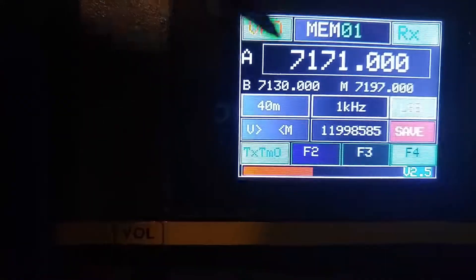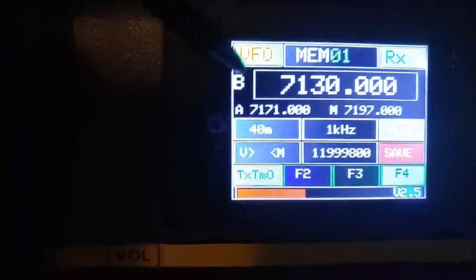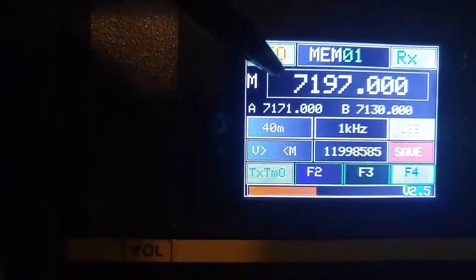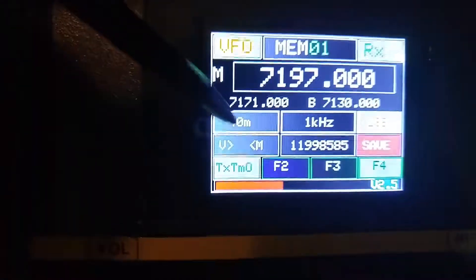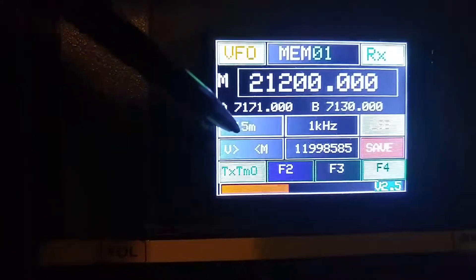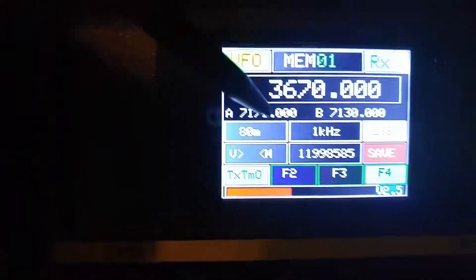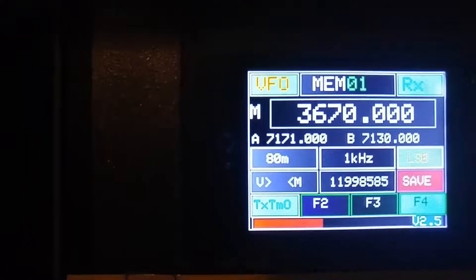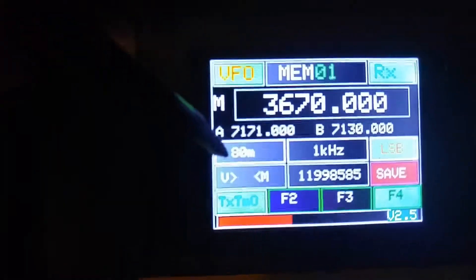If you just touch this, you can see that the frequency that was down here is transferred up — that's the B VFO. And if I do it one more time, you'll see that the M VFO is up here, and the A and B frequencies are stored below. You have all the bands: 40 meter, 80 meter, 10, 12, 15, 17, 20 — and you can add whatever bands you want. All the wiring and codings are there. All you do is add a relay to turn on whatever particular band-pass filter you're using for that band.